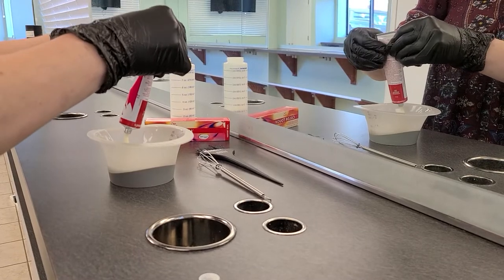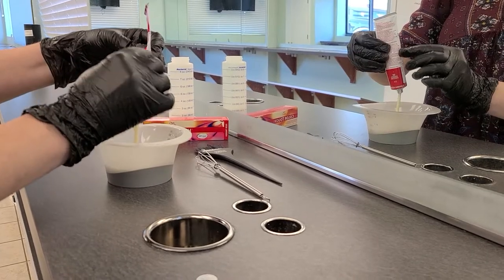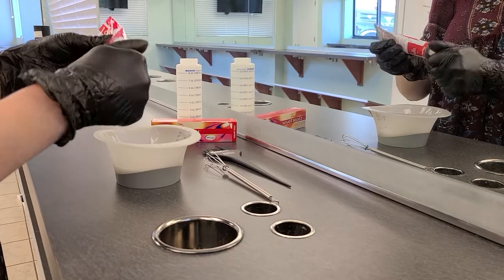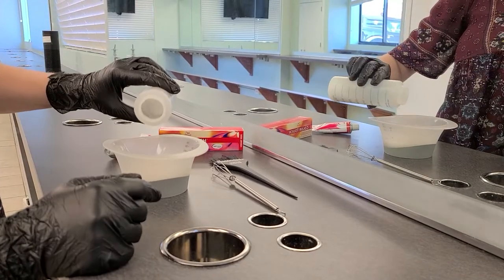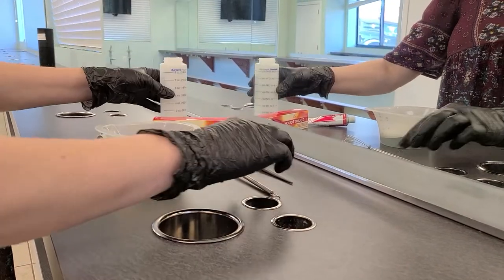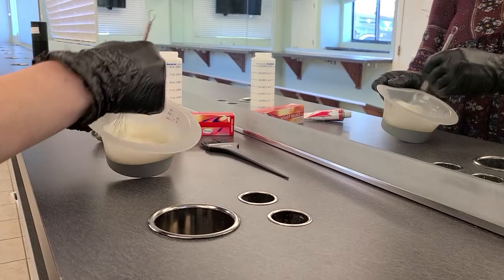Then go ahead and work with your tube, squeezing the color to the 1 ounce line. Once your color is in the bowl, just recap the tube tightly, and then add 2 ounces of developer to get your 1 to 2 mixing ratio. Once all of your developer is in the bowl, mix and you will have your color.